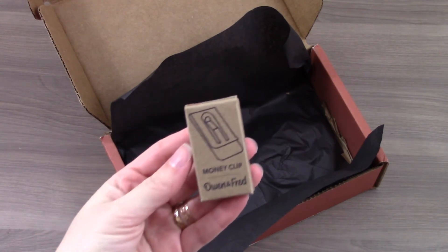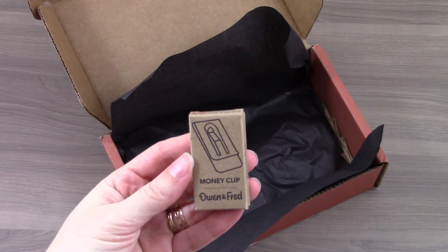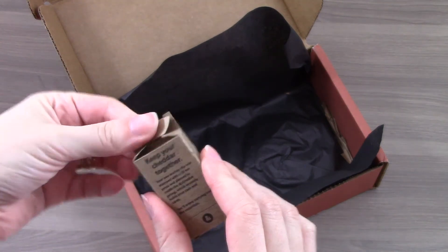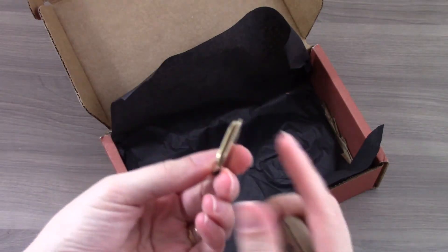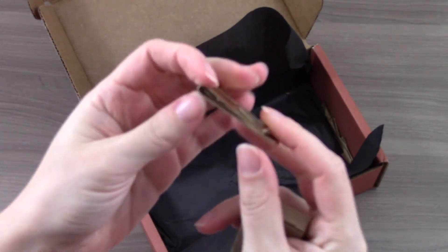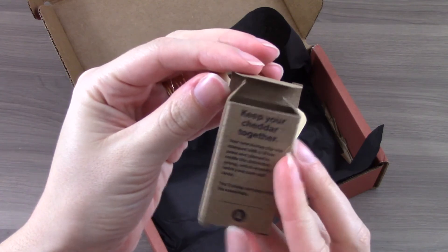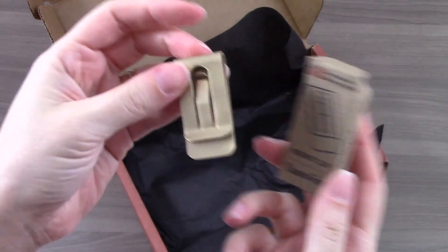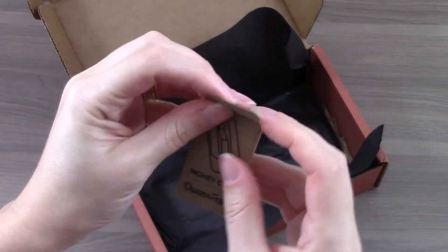The other item in this box is a money clip by Owen and Fred. It says 'keep your cheddar together.' It's pretty basic but well made — I believe it's made with brass — and designed and made in the USA, which is always nice. It wasn't the main piece in the box, but I think it's a nice addition to go with the belt.